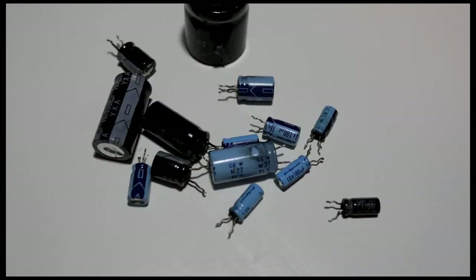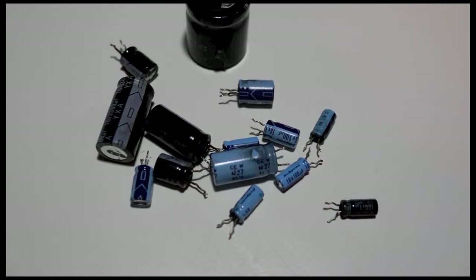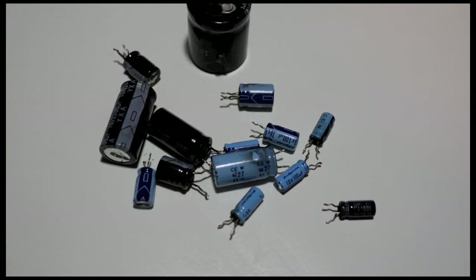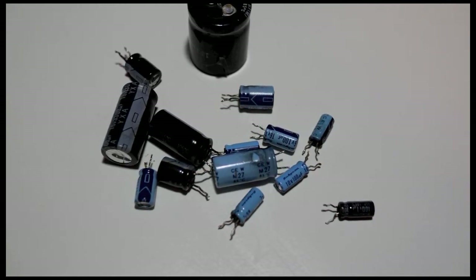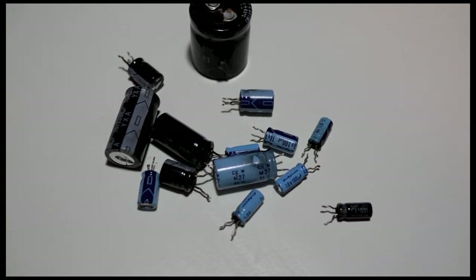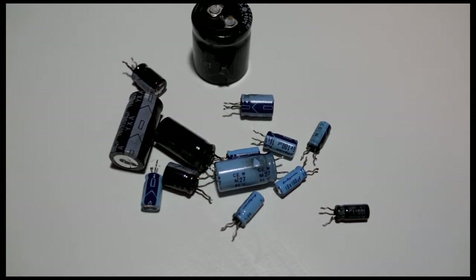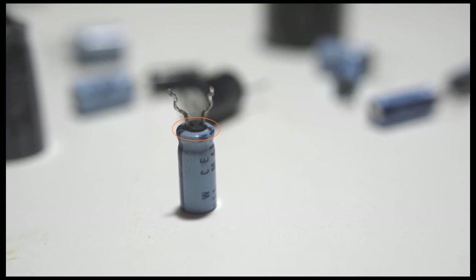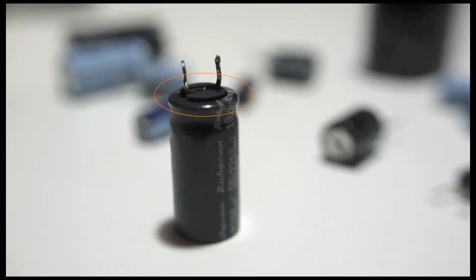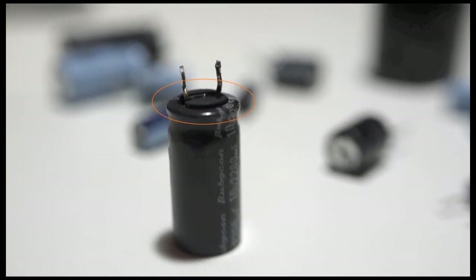It is a good idea to remove all the capacitors from the power supply, because it is not always possible to determine visually a bad capacitor. I removed all the capacitors from the power supply. Sometimes you can tell signs of a bad capacitor from a bulging top or bottom. Here you can see an obvious sign of a bad capacitor with a bulging bottom, where the rubber has been pushed out by the gas inside.